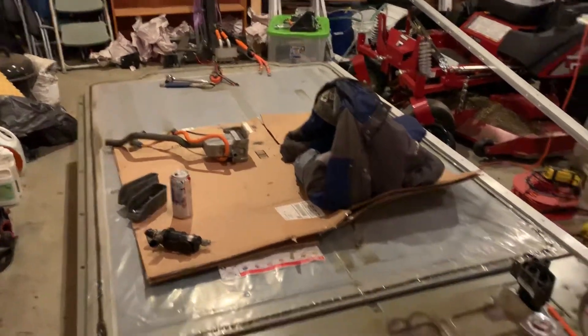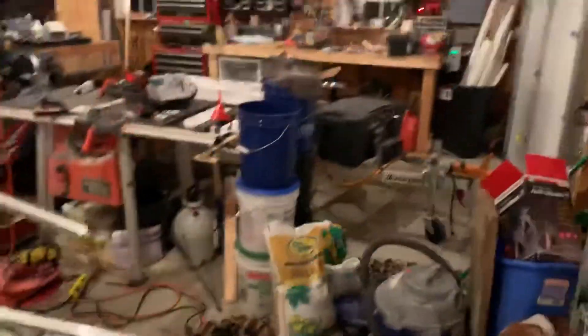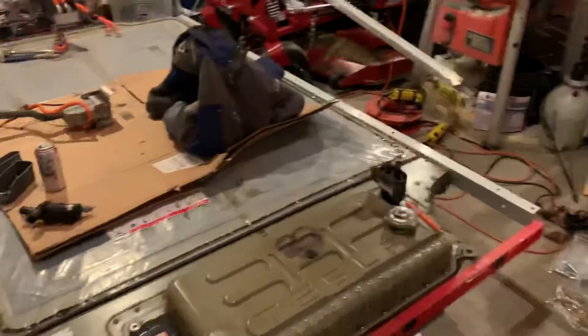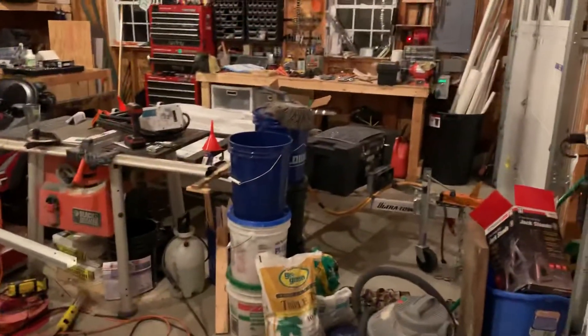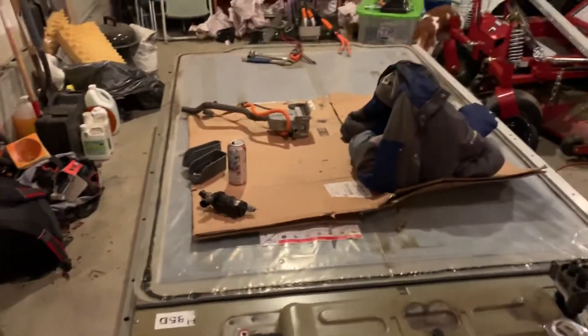Hey guys, I just had to make another video for you before I quit for the night. It's cold, but I took my jacket off because I'm getting kind of hot and sweaty out here. Everything's super cramped in here, which sucks, but I'll have to make do. I wanted to show you a couple things.